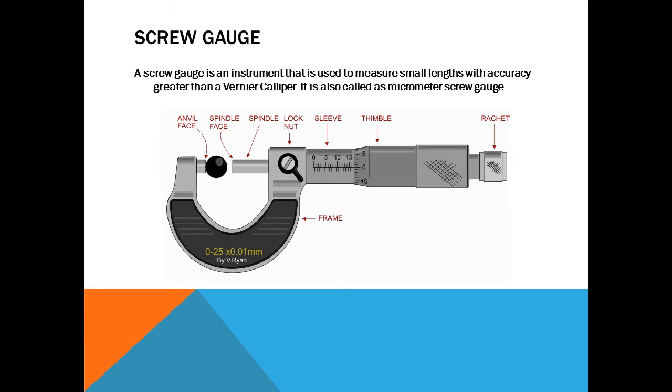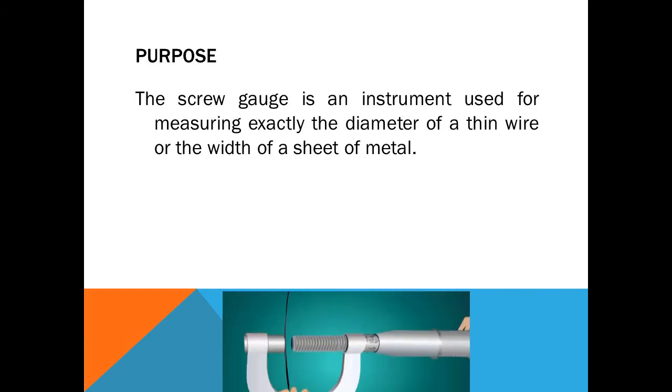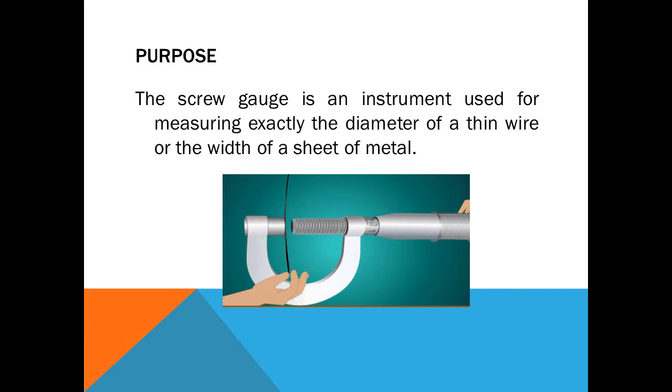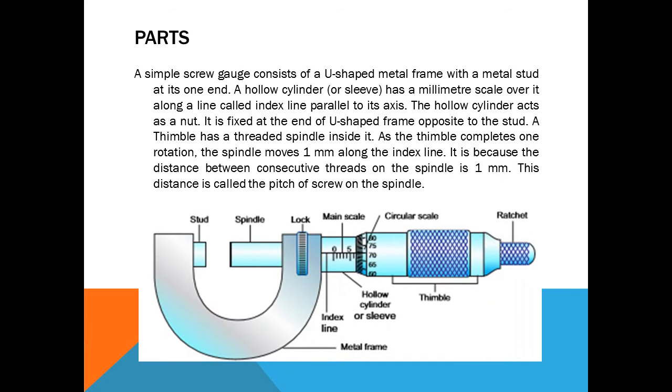In this picture you can see the different components of a screw gauge: anvil face, spindle face, spindle lock nut, sleeve, thimble, ratchet, and frame. The screw gauge is used for measuring exactly the diameter of a thin wire or the width of a sheet of metal. A simple screw gauge consists of a U-shaped metal frame with a metal stud at one end. A hollow cylinder or sleeve has a millimeter scale along a line called the index line, and it acts as a nut fixed at the opposite end of the U-shaped frame.